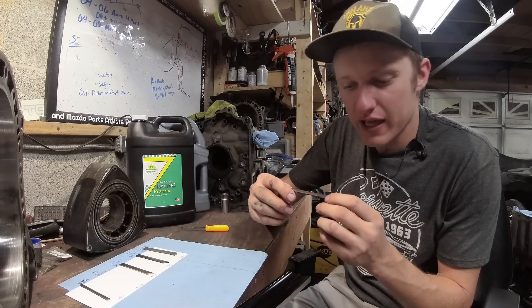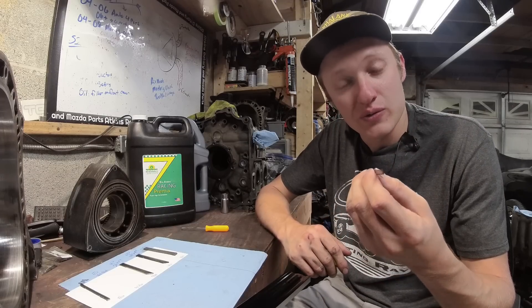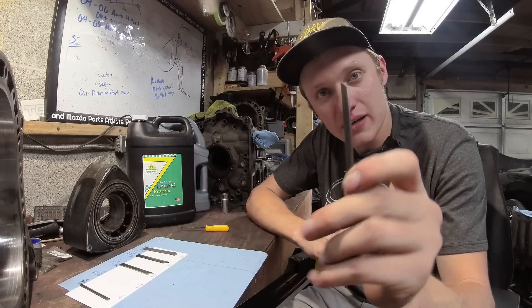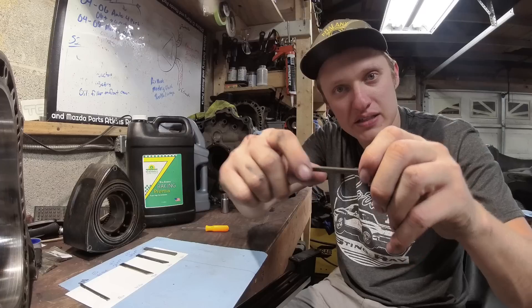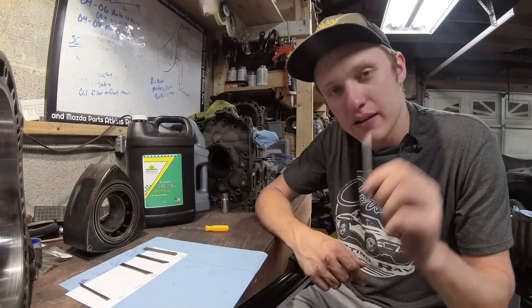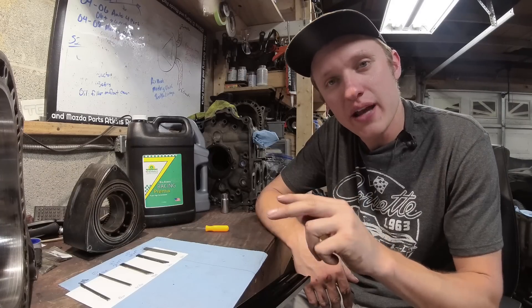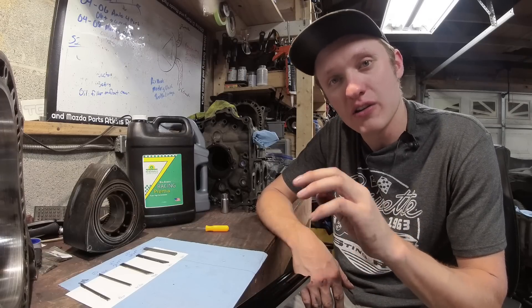The next apex seal is from an FD RX-7, so it's a REW 13B. This engine had 28,000 kilometers on it when we took it apart — it had a failed water seal. This is an OEM three-piece apex seal from that engine, so you can see it's short, much like the RX-8 one; it would have actually had a second piece to make up that thickness underneath. I would rate this one a 9.5 out of 10 — literally nearly perfectly smooth. Those two apex seals were run mostly on the oil metering pump with no pre-mix.